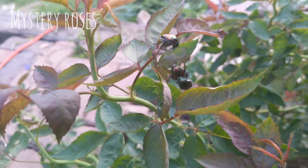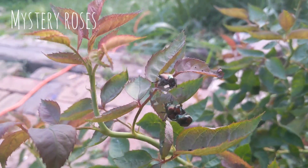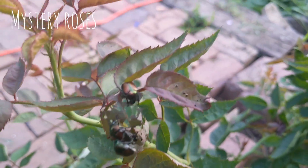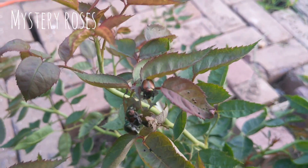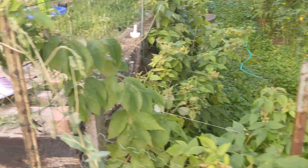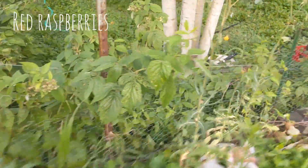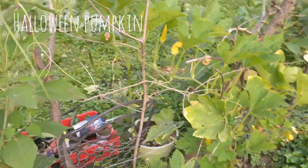Here you have a strange display of Japanese beetles absolutely disrespecting my rose bush. They eat all of my petals from the swamp rose mallow too. I dislike it quite a bit.